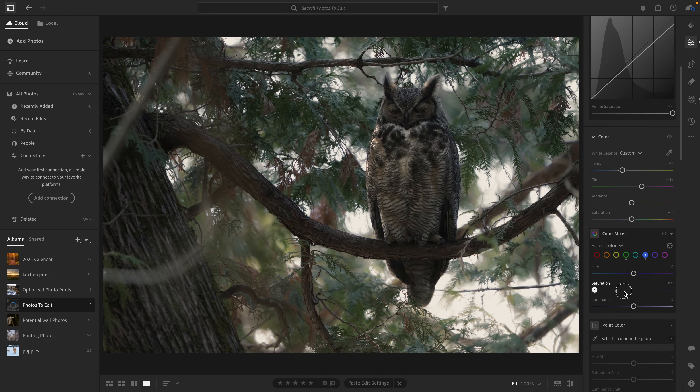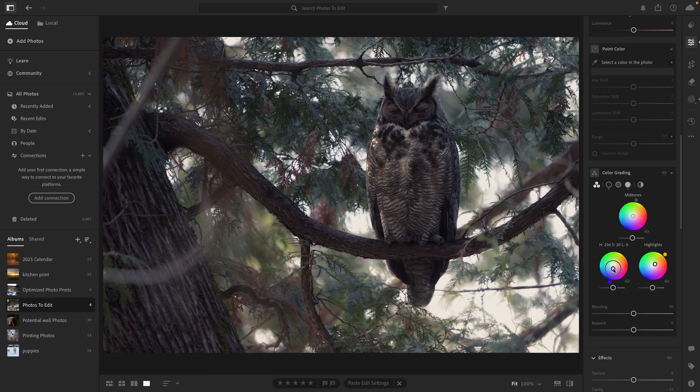Then I moved down to the individual colors, starting by lowering the saturation of the blues. I also made the greens darker and a little less saturated. After that, I actually brightened up the yellow just to bring in a bit more warmth into the scene. I also found there was quite a bit of orange in the image, especially in the owl — so I brightened that up and added a touch of saturation as well, to really bring some life into its feathers. I also made small tweaks using the color grading wheels, adding warmer tones to the highlights and cooler tones to the shadows, to really bring a balance to the overall feeling of the image.